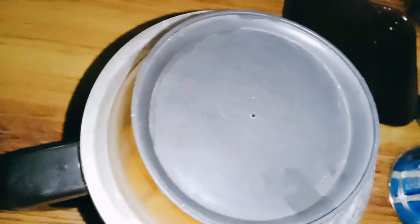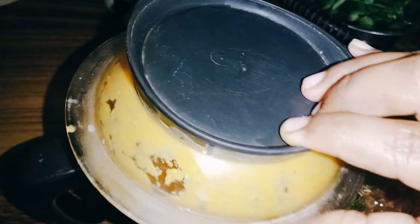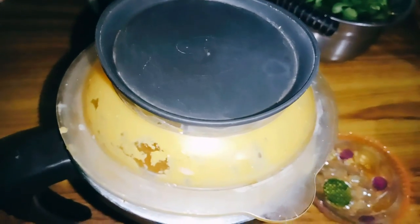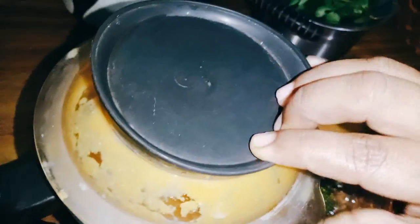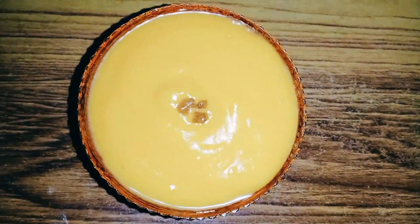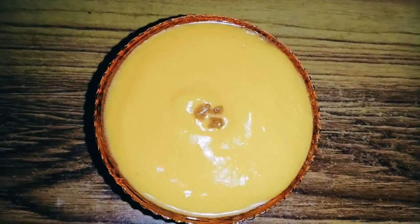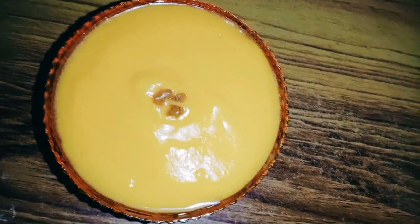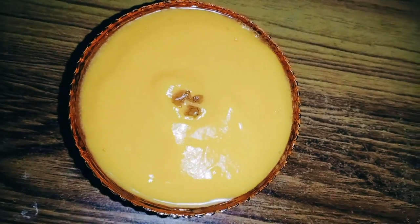Mix it well. Now we will mix it to the amount of rice. Please put the sweet juice in the middle of the pan. Now let's get the juice. Like and subscribe to our channel. Bye.